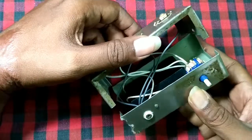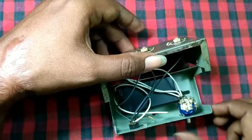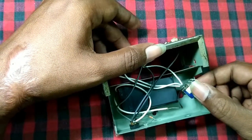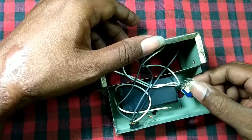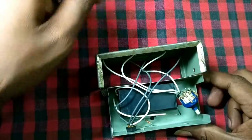Inside the steel box you can see a lot of wires and a huge battery, the step adjuster, and three LED lamps — nothing else.